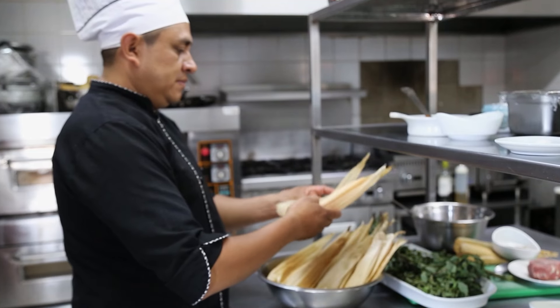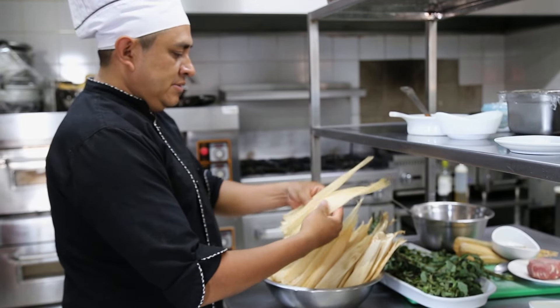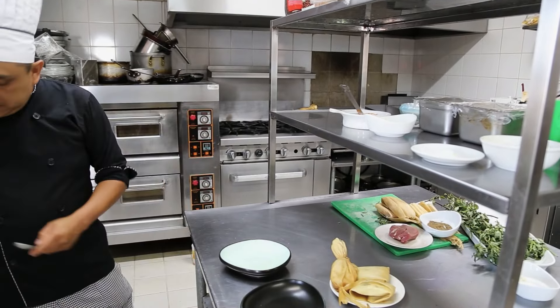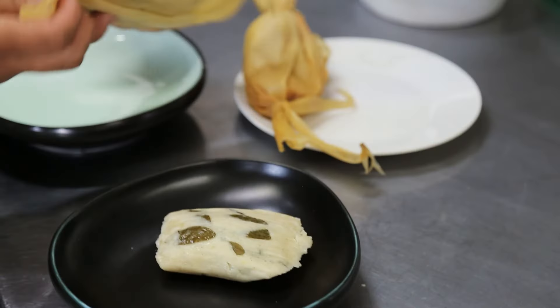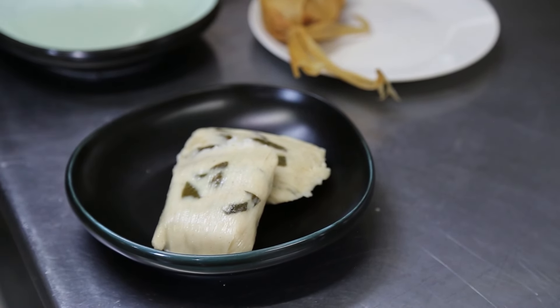Se utiliza la tusa, aparte de que le puede aportar sabor. Hay otras hojas, como las que usamos para el tamal, que nos pueden aportar sabor por supuesto. Pero nosotros como chapines, aparte de ver economía, aparte de ver sabores y textura, si ustedes se fijan en su chuchito, la envoltura de un chuchito a un tamalito de chipilín: yo lo hice con tusa, pero usualmente el tamalito de chipilín se hace envuelto en hoja de plátano porque le va a aportar un sabor diferente.